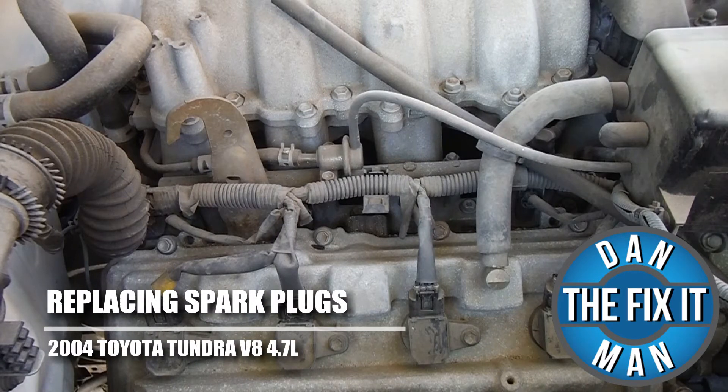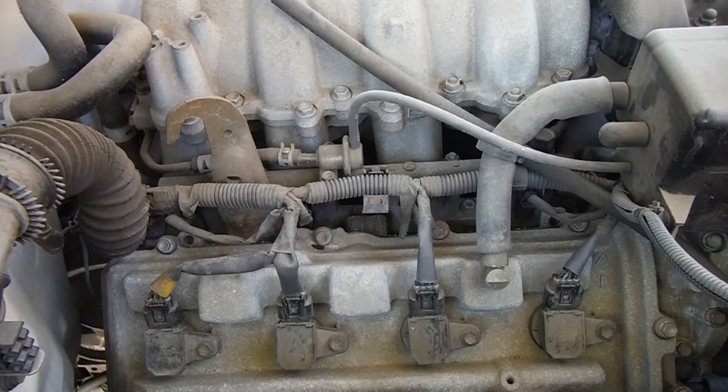Hey, what's up YouTube? This is VanTheFixItMan. Got another quick video here for you. I'm going to show you how to change your spark plugs on a 2004 Toyota Tundra with the 4.7 liter V8 motor.